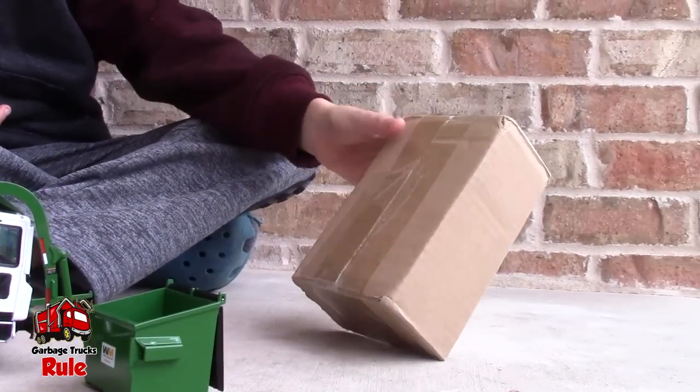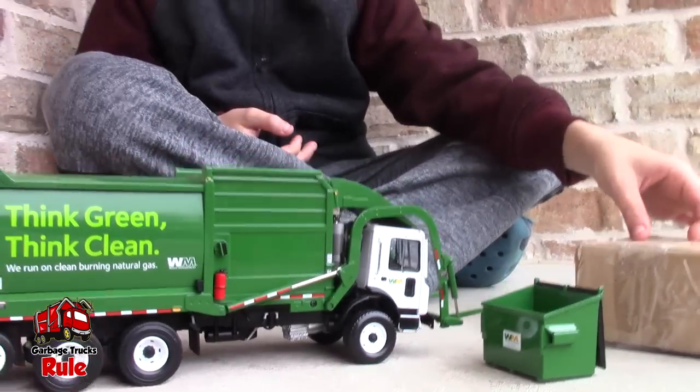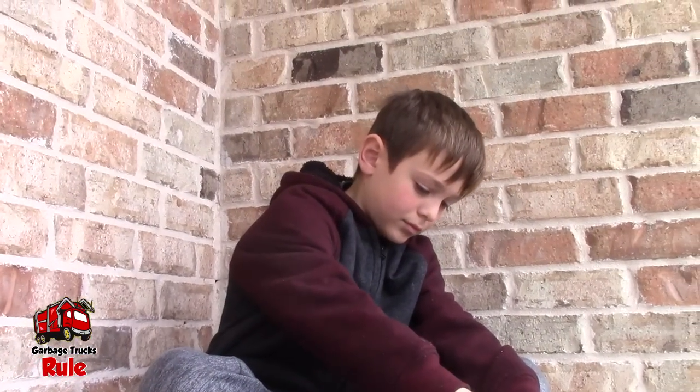But wait, what have you got there? A box for something. So this must be some sort of accessory that goes with this garbage truck. What could it be? Let's open it.